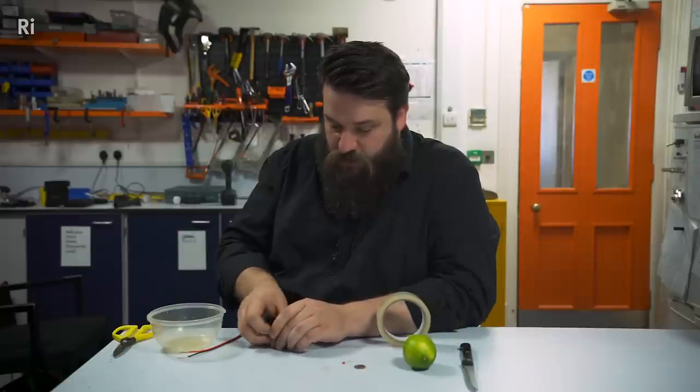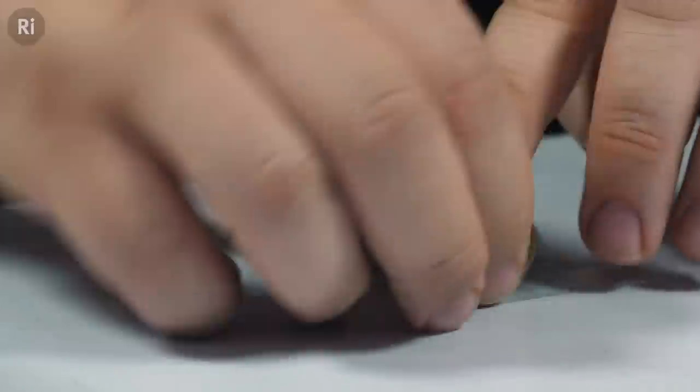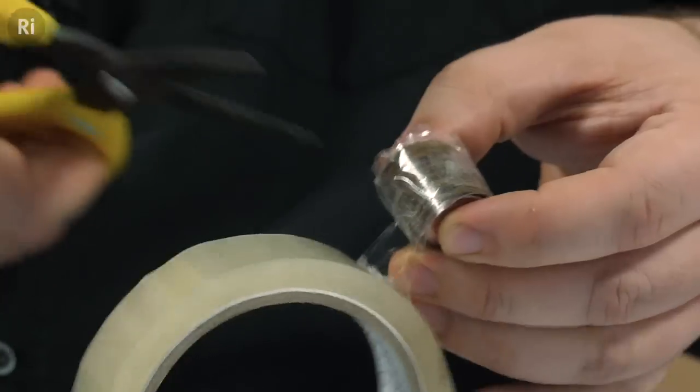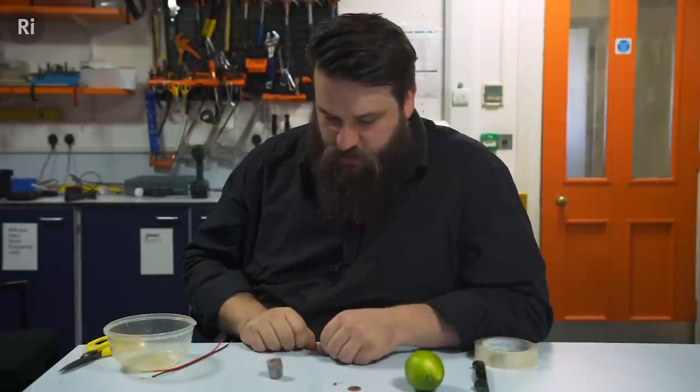Pretty difficult to get it to stick because of all that lime juice, so I'm going to go around a couple of times. Oh, pretty terrible job. There we go — oh, it's so beautiful. I'm going to roll that up and finish off the tape. There is our battery.